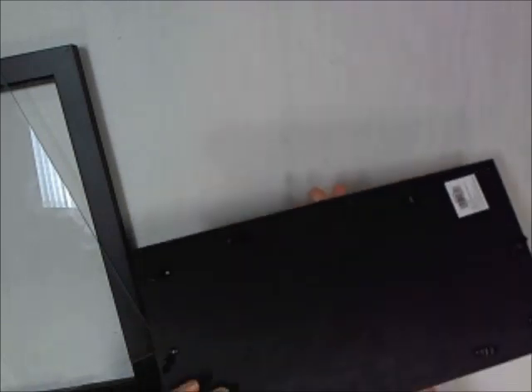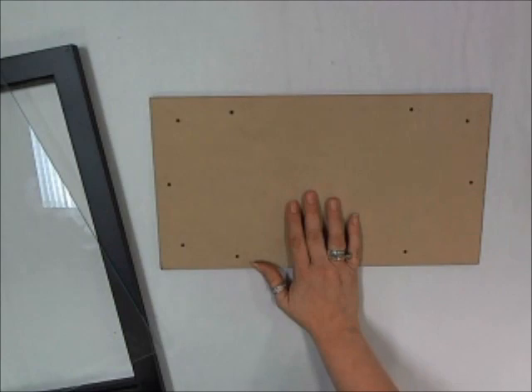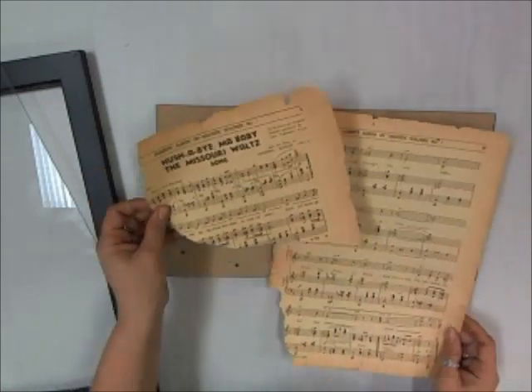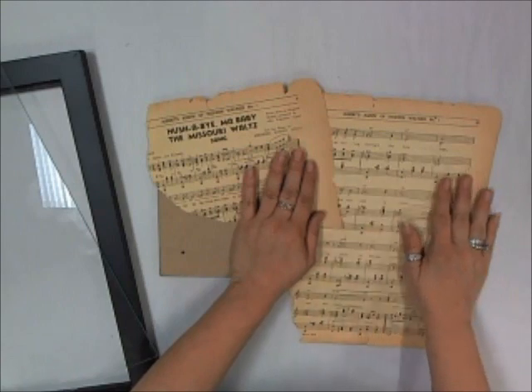We're just going to expose the back piece that came with it, and I'm going to be using some vintage music sheets that I received from some good friends in Australia. We're going to use these sheets to create a collage background on the back of this board.